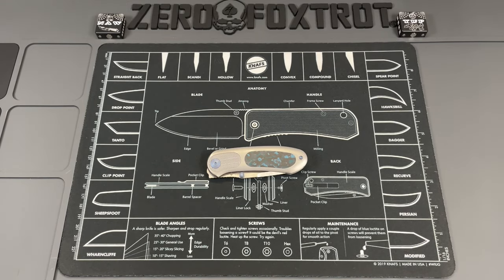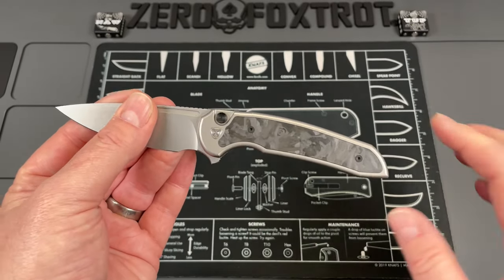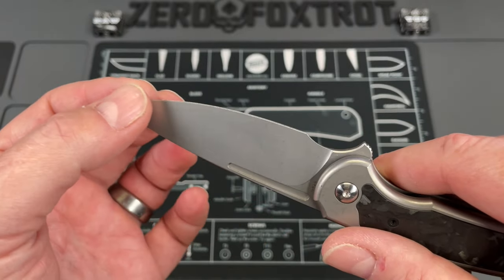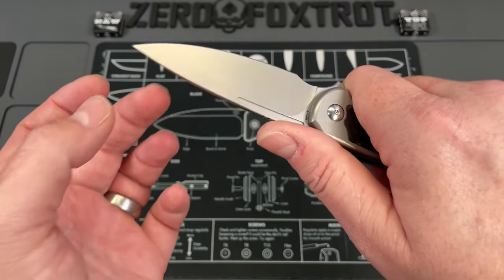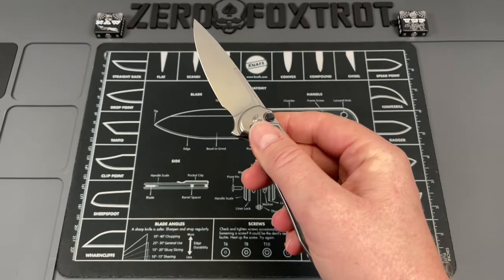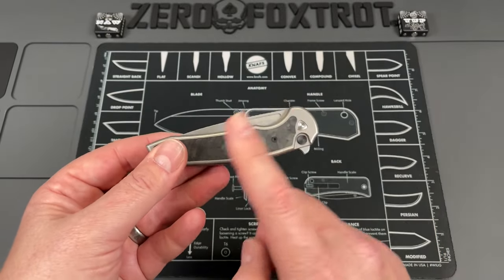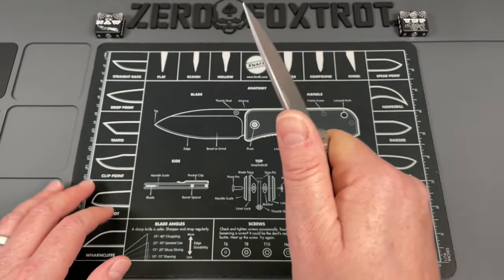Next is the Ferrum Forge Knife Works Stinger — the button lock version, which is my preferred one. The original Stinger was done in SM100/KniTi which was prohibitively expensive. This one is done in Nitro-V with a stunning blade profile — a nice radius all the way up to a drop point with a beautiful piercing tip. The finish is great, and it snaps open as a button lock. It also comes in a liner lock version. This is likely the largest overall-length knife in this video, but the handle is full size so you don't feel like you're giving anything up.